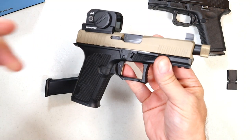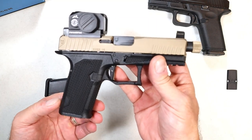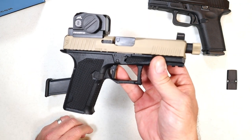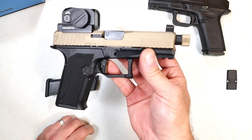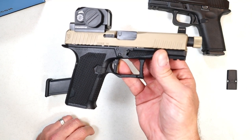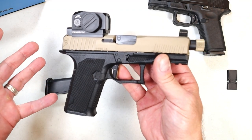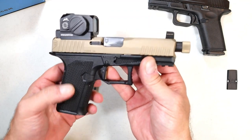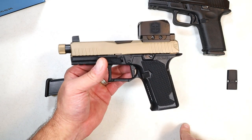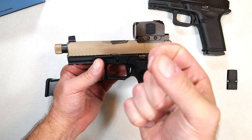This is the most expensive Lone Wolf Dusk 19 configuration — around $700. They have other color variations and other Dusk models in the mid-$500s, which puts them in the Glock price category. Honestly, I would choose a Dusk 19 over a Glock, and I own several Glocks — I'm not trying to bash them, it's just that this is in my opinion a superior handgun with many of the parts Lone Wolf is known for. I'll be doing a range review — if you like videos like this, please subscribe, share, and thanks for watching.